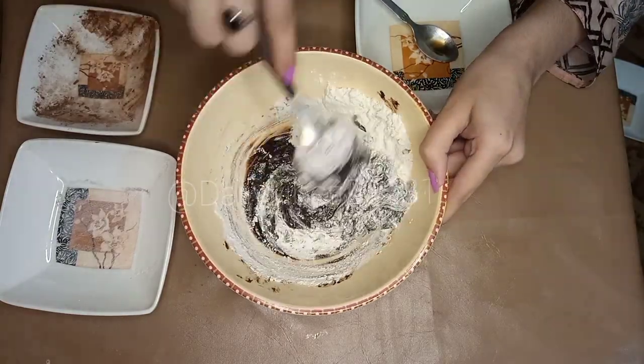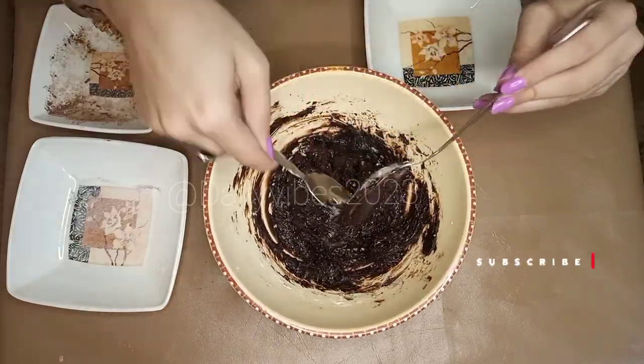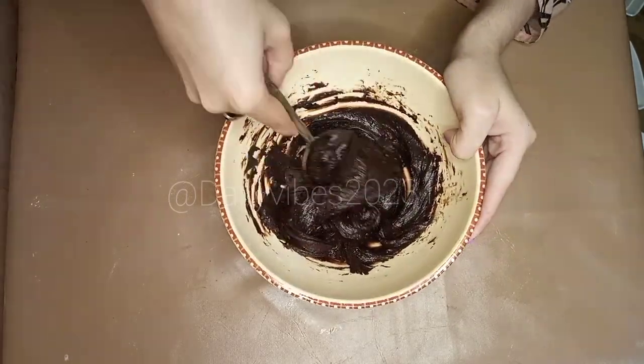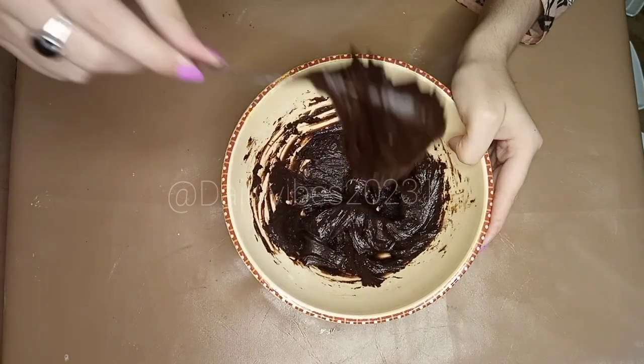Now I am going to mix it well so that it will be properly ready. I am going to mix it well for better consistency and preparation.